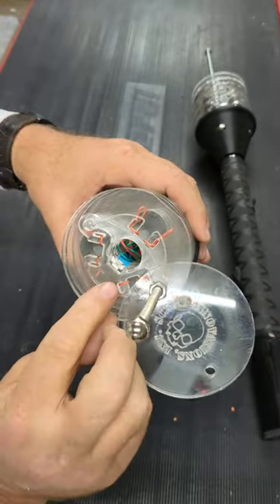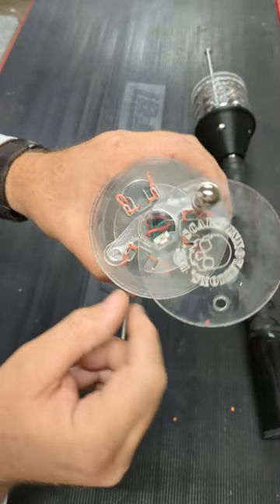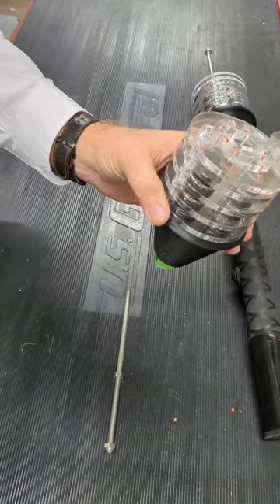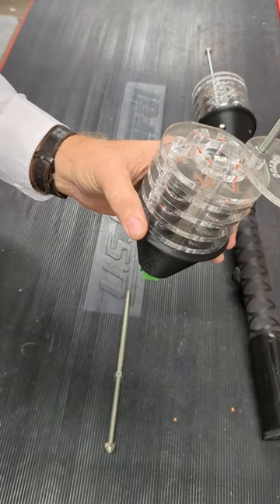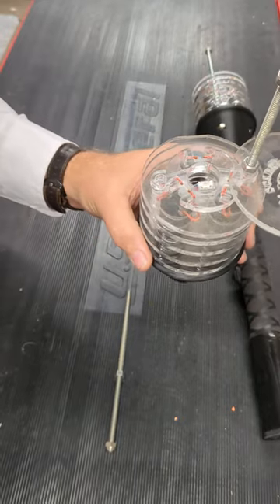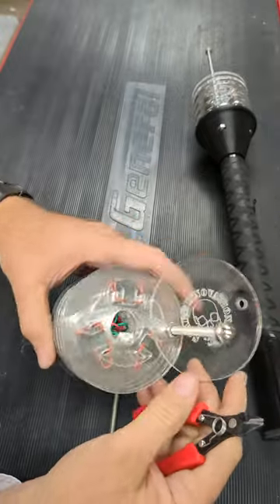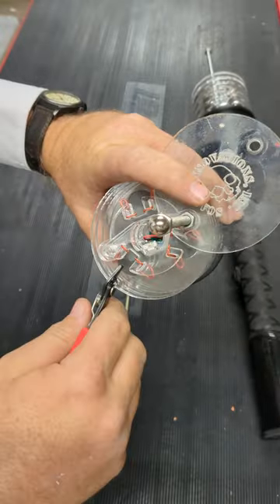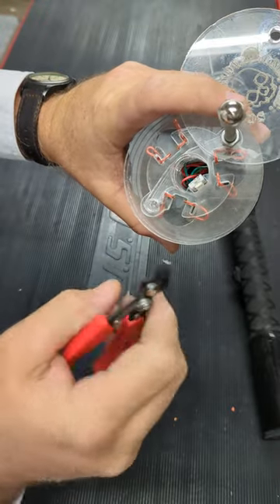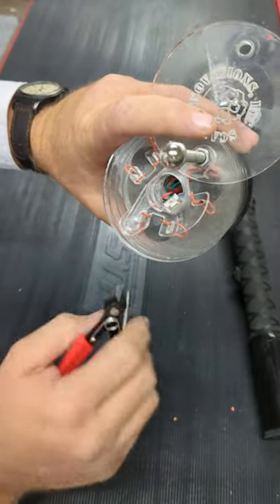I've already done two sets of these. These are designed so that this is the maximum width that you can arc. What we usually do is we actually anticipate a little bit of burn back. One of the tricks I use — I use these real cheap cutters from Harbor Freight. You'll notice these are trimmed at the thickness of this. These are flush cut cutters, but I turn them opposite of the flush, which gives us a little bit of extra for the burn back.